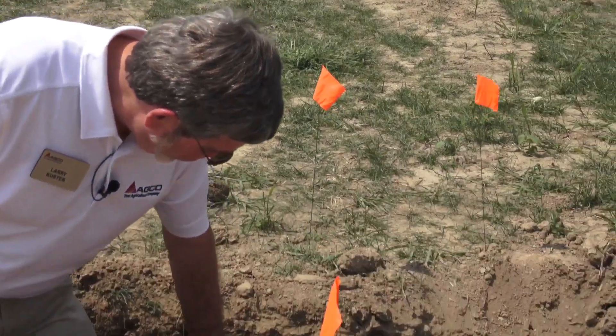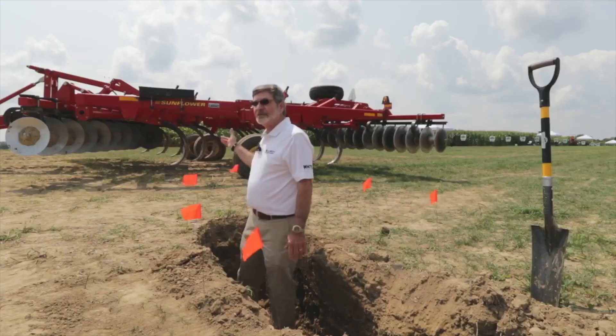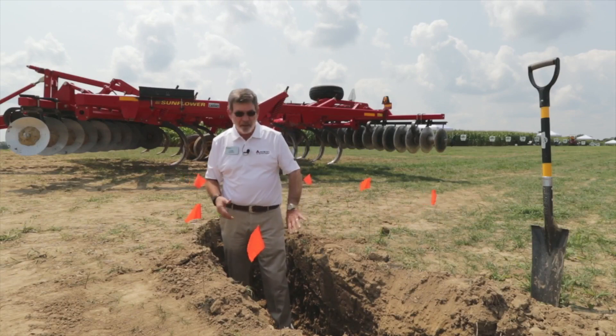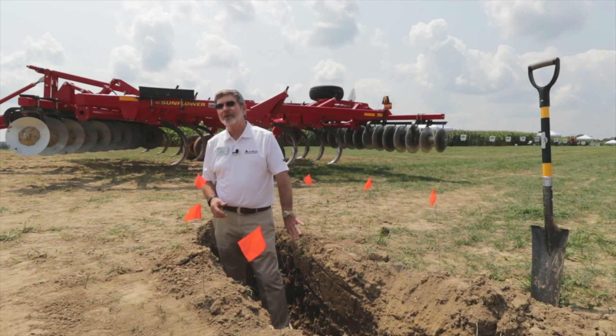For compaction not quite this deep — say in that 6-8 inch range — the disc-chisel disc sitting behind me here, with the chisel plow shank, would be very effective in breaking that compaction at that depth.